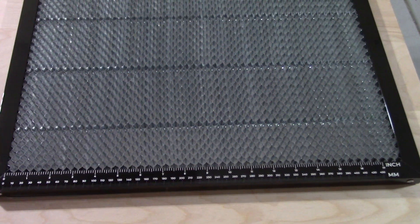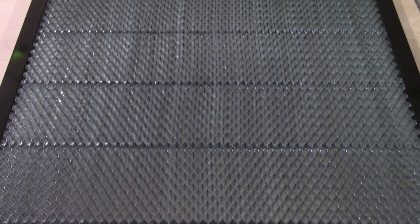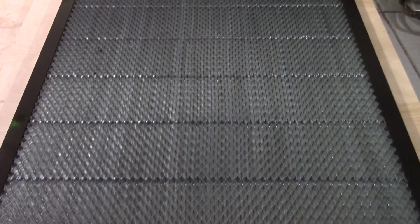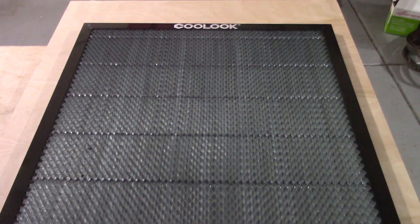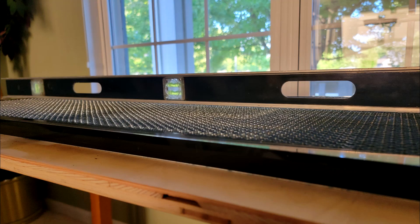The one I purchased only has measurements on the X axis, while others, like Geekbee, have measurements on both the X and the Y axis. Overall, I'm very happy with the construction and materials. It offers a nice, flat, extended honeycomb surface, and I can't tell the difference from this compared to the Xtool, even though it is sold at a much cheaper cost.